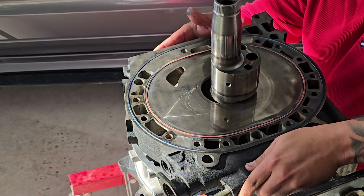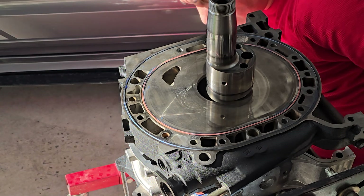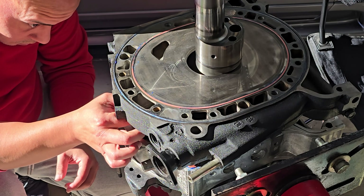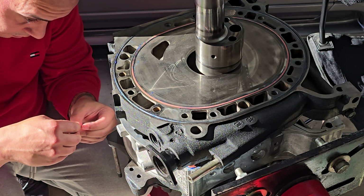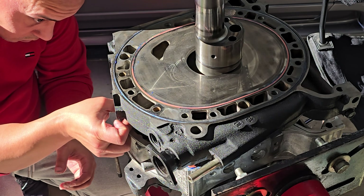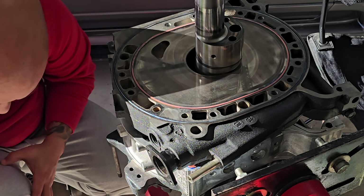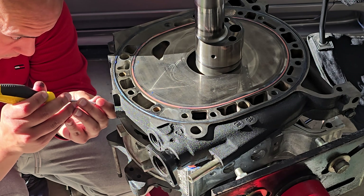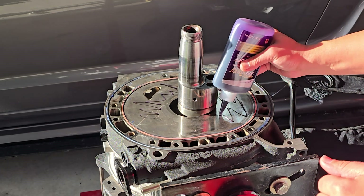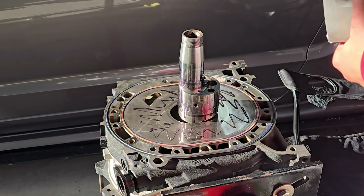Don't put it flush — put it over the dowel pins to inspect first. That's when I found something was off: I pressed the corner of the apex seal again, put more grease, inspected everything including the coolant seals, and once it was good I pressed it down. This other half of the engine is the same process — the only difference is that the rotor goes 180 degrees from the other one.